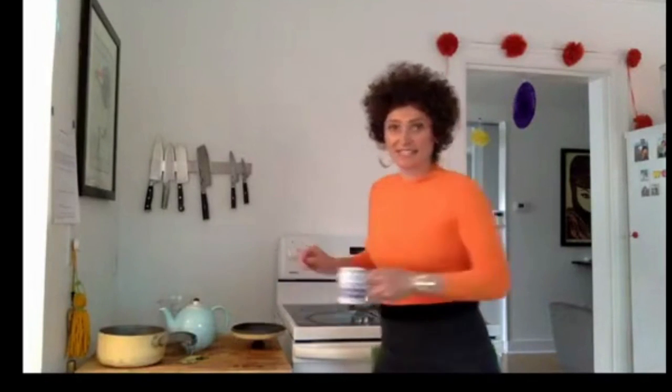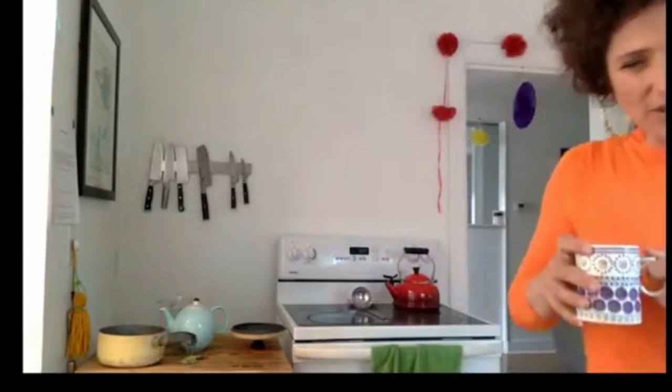We'll give this a taste. It smells really good — the cinnamon really adds to it. You can add a little bit of milk, honey, or sugar, whatever you like in your tea, but I'll try mine plain.